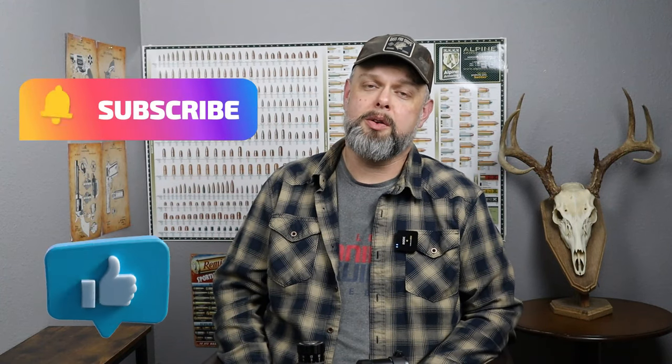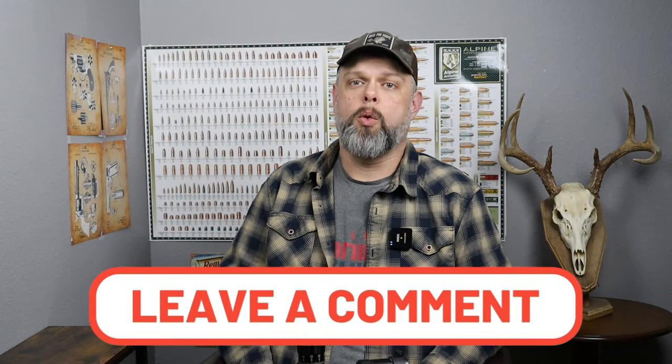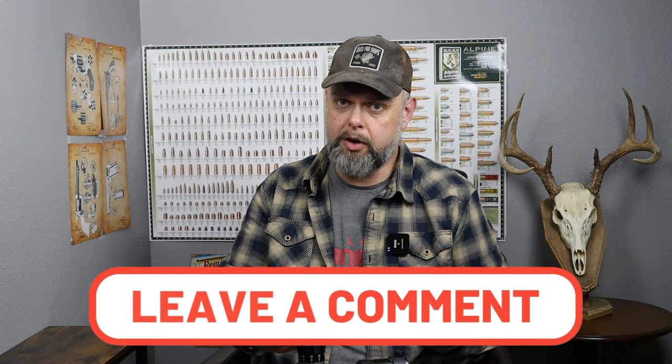Hopefully you've enjoyed this video — if you have, give it a thumbs up and subscribe if you haven't already. More videos like this are coming out. Comment below: do you have any experience with this scope? What are your thoughts on the features I've shown? Love to hear all about it. Hopefully you've had a great day — until next time, take care.